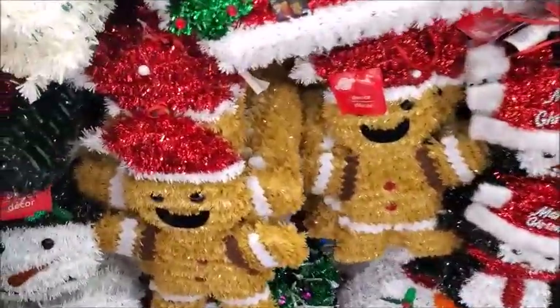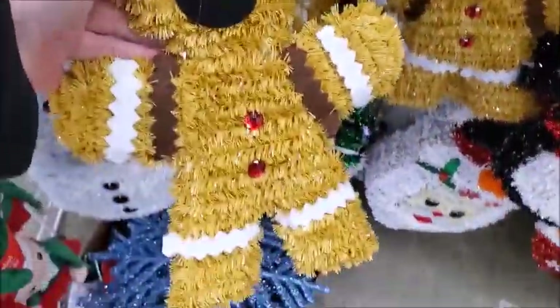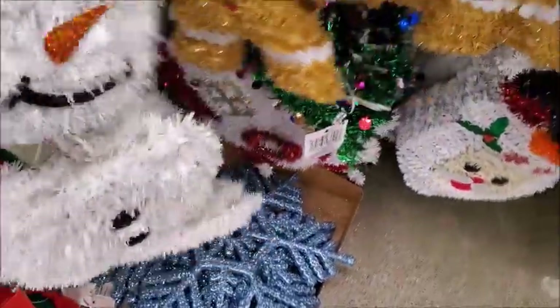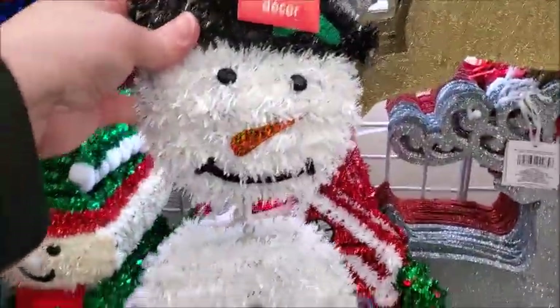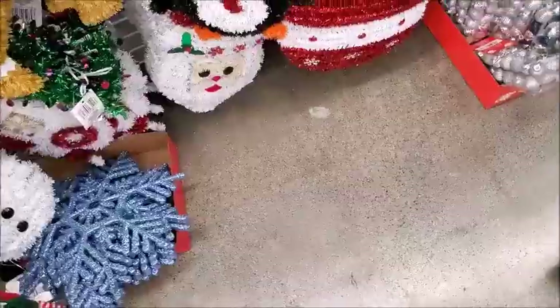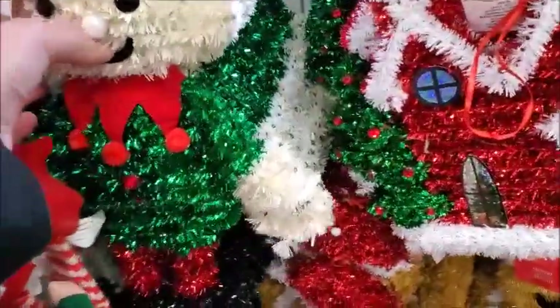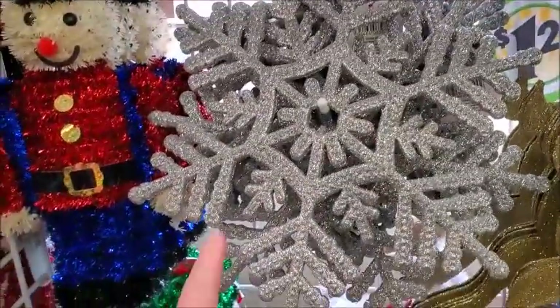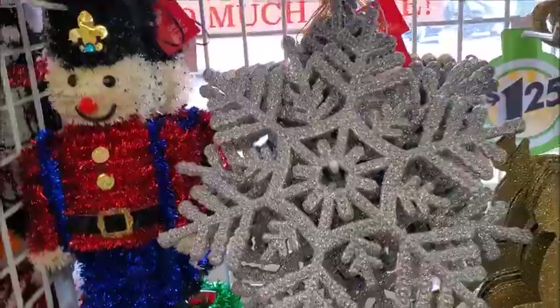There's a gingerbread man with a Santa hat on. There's a snowman. I think that's new. This is new — there's a large ornament and an elf. And a large snowflake. It's really glittery.